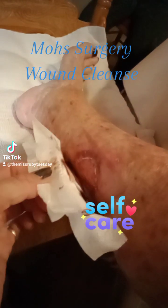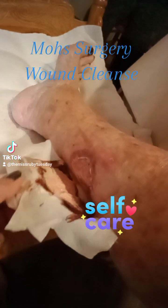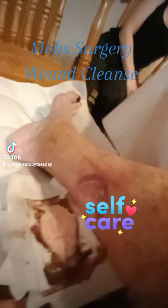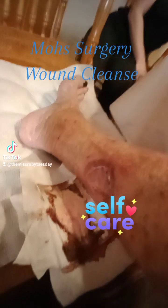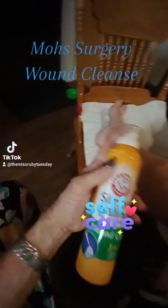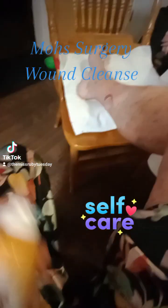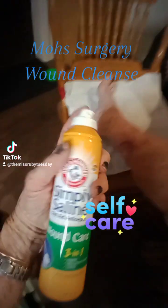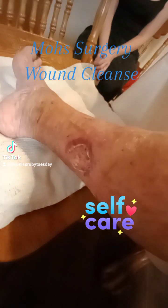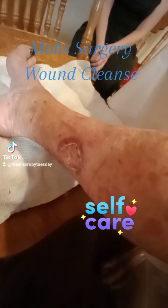Okay, this is it — this is what he did to me. We're seeing it together for the first time. First things first — saline, because I cannot get it wet for a couple of weeks, but I can use this.